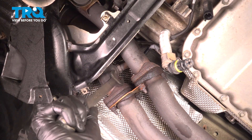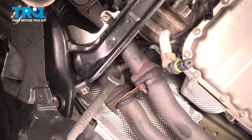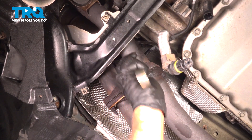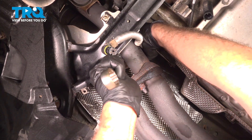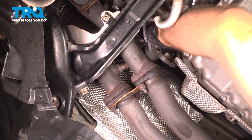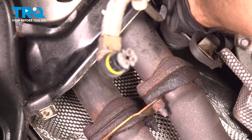Looking straight up, you're gonna go to the O2 sensor on the outside pipe, close to the edge of the vehicle. We're gonna use a 7-eighths or a 22-millimeter wrench to loosen that up. Once you crack it free, normally it's pretty easy to just do it by hand. There it is.